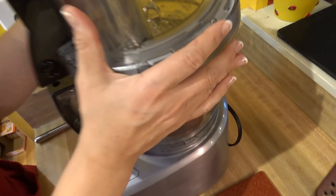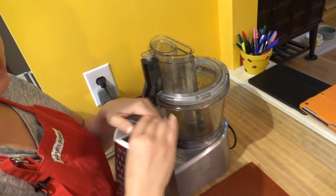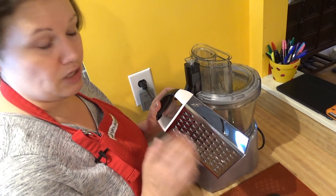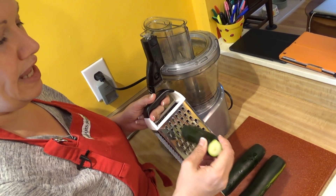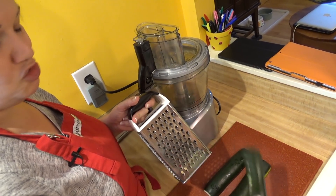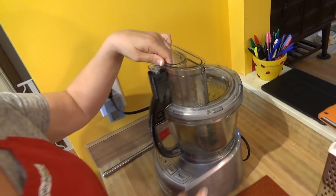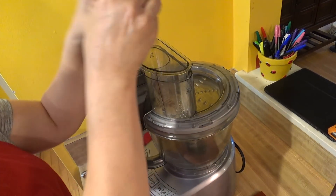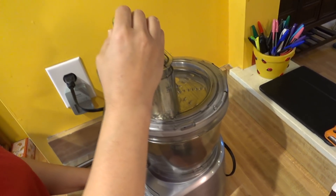I've got my food processor all set up with my shredding blade on. If you don't have a food processor, don't worry — you can use a box grater or a hand-held shredder. Just make sure when you're shredding zucchini, when you get to the end, don't try to get that last inch — you don't want to slip and cut your hand.